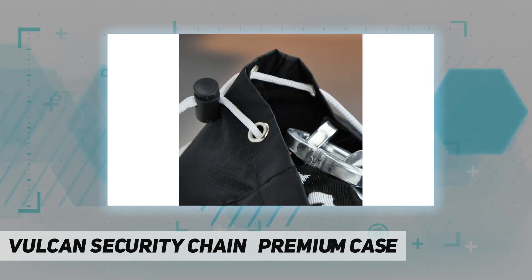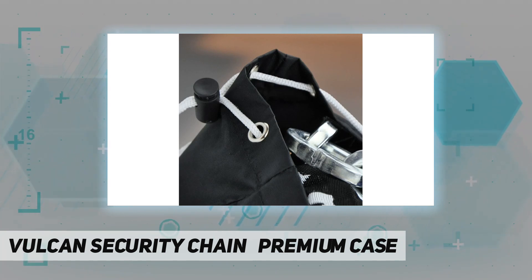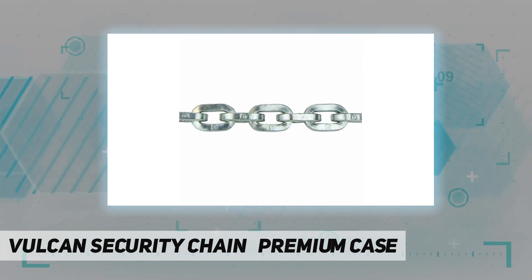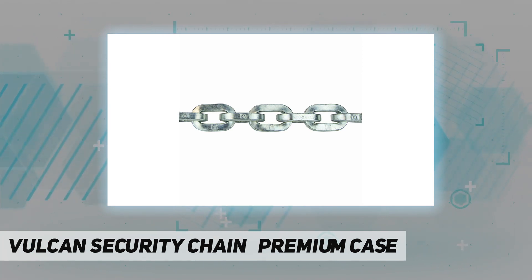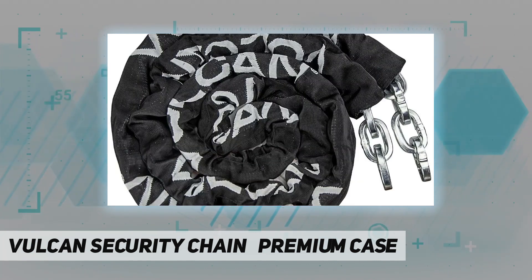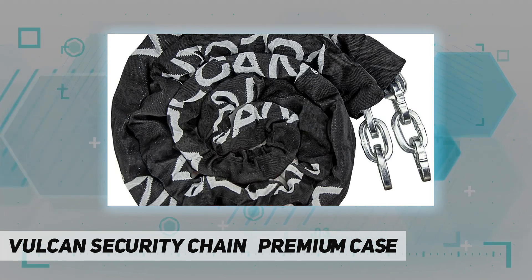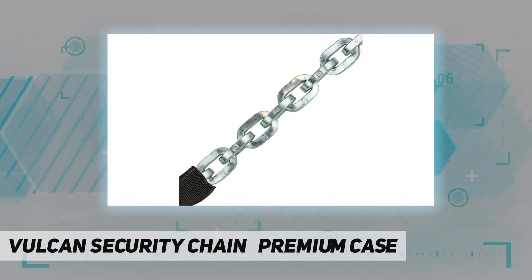Nearly impossible to defeat or cut, the case-hardened chain cannot be cut by hand with bolt cutters. The square link shape does not allow bolt cutters to get a proper grip, and the lock has been specially designed to be nearly impossible to grip with burglary tools.